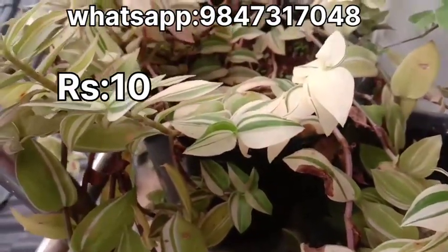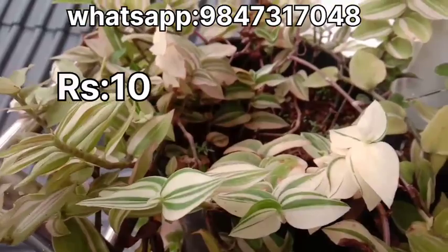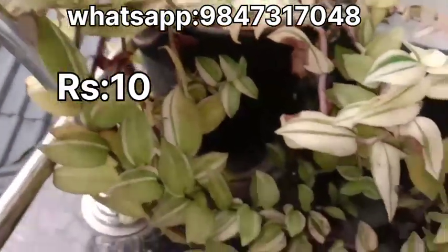It is a very fresh plant. It is a very nice plant.